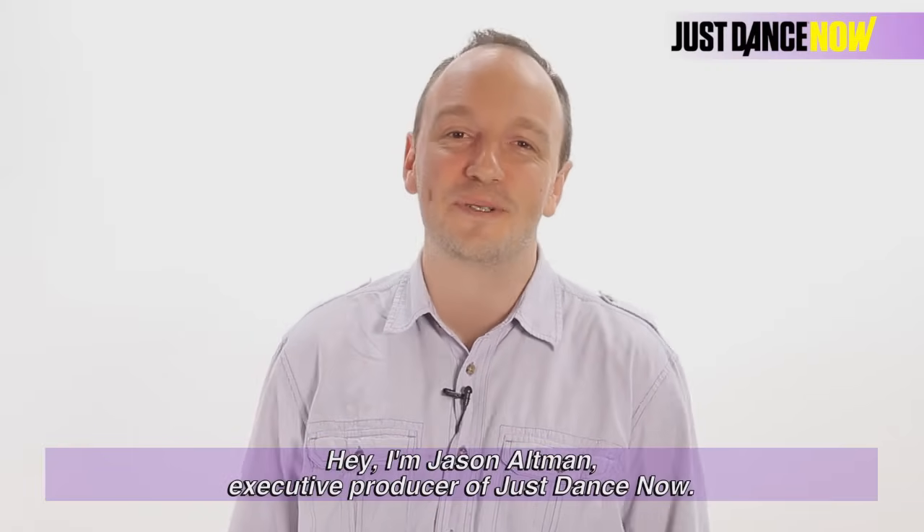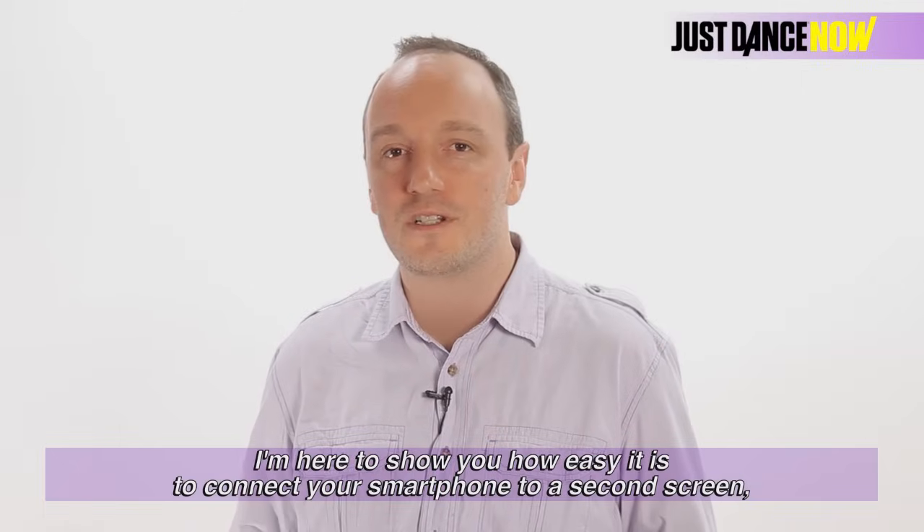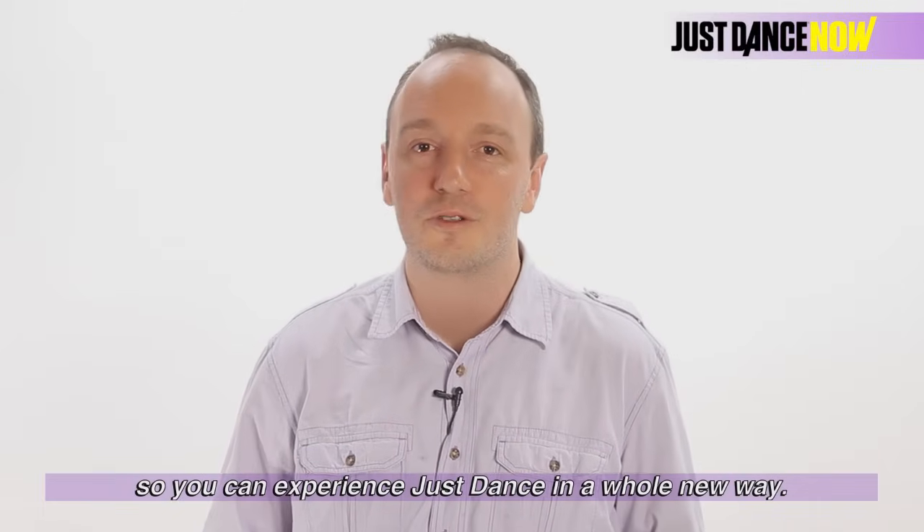Hi, I'm Jason Altman, executive producer of Just Dance Now. I'm here to show you how easy it is to connect your smartphone to a second screen so you can experience Just Dance in a whole new way.